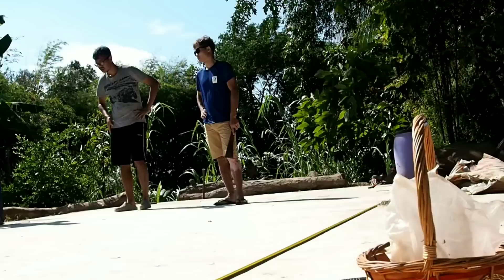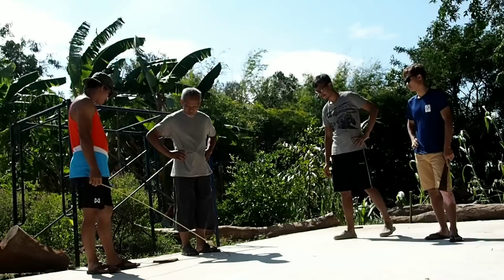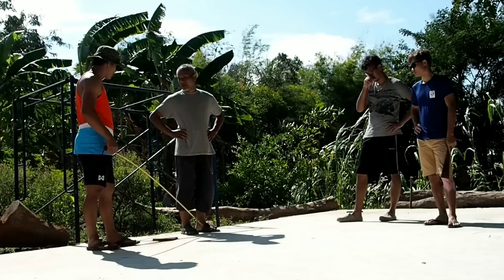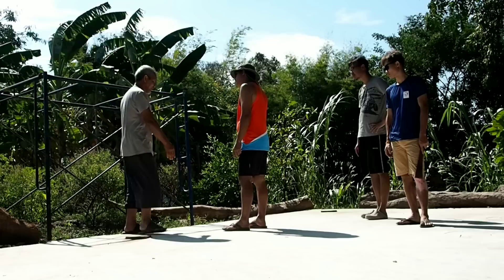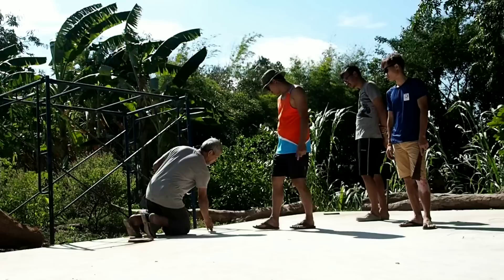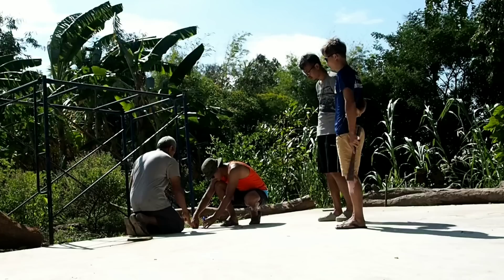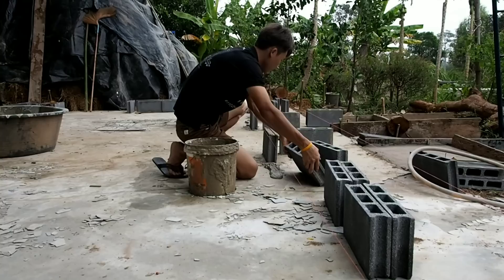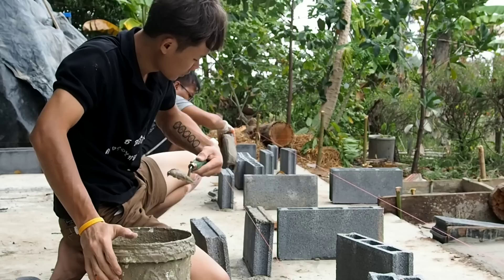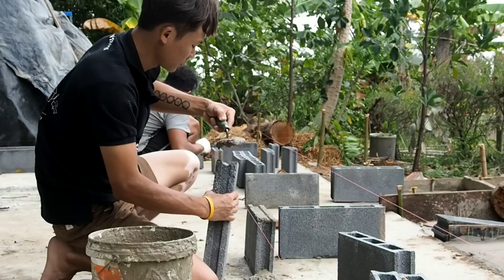After that, we have to draw the line where the wall is going to be, and then we're going to make the frame to pull the foundation above the floor. Because with a normal straw bale house, we always have a problem with termites. Making the foundation above the ground is very important because it can prevent termites and water very well. What we use to make the frame for the foundation is concrete blocks, because the foundation needs to be eight inches in height.